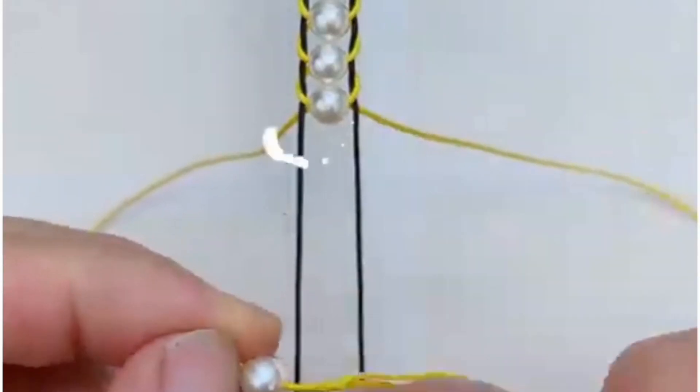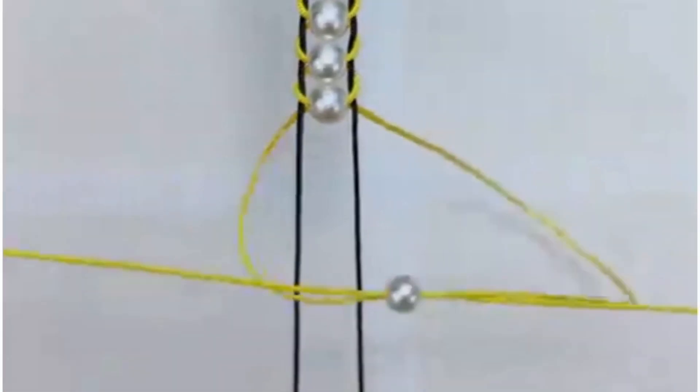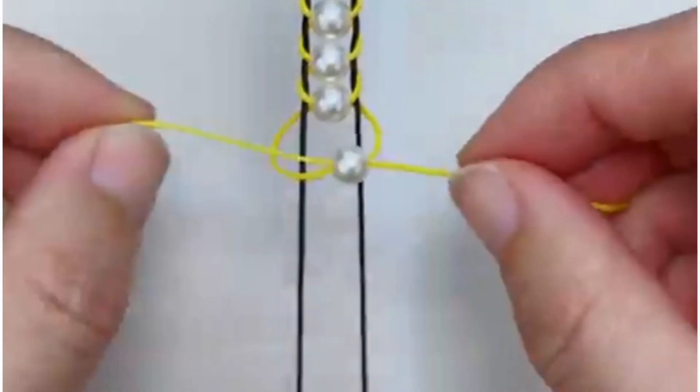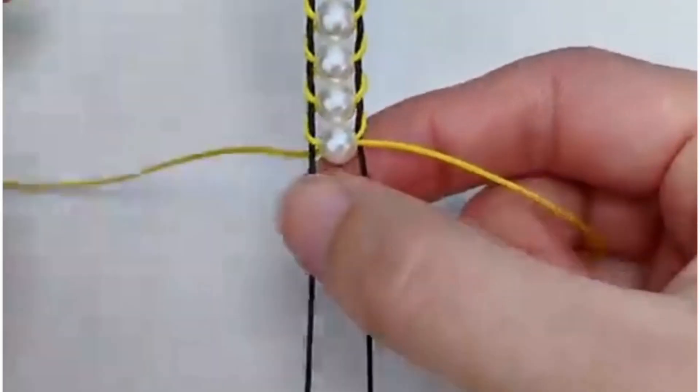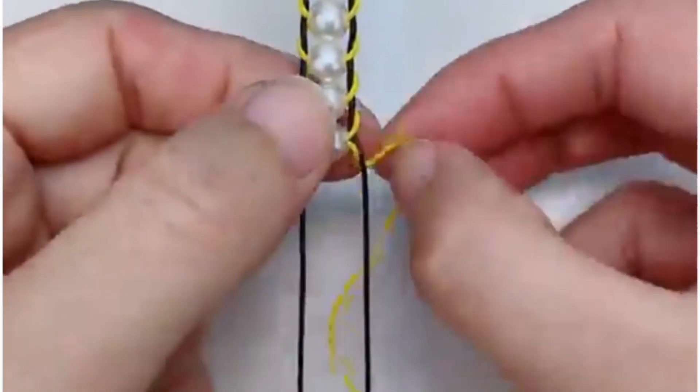Make this beautiful design using nylon threads. Put a pearl inside it like this, then tie a knot using this yellow nylon thread. Look, it is ready. You can also fix it from its corners and it's done.